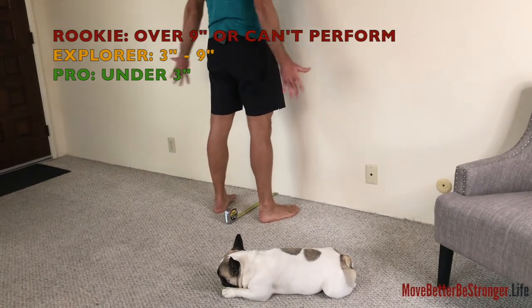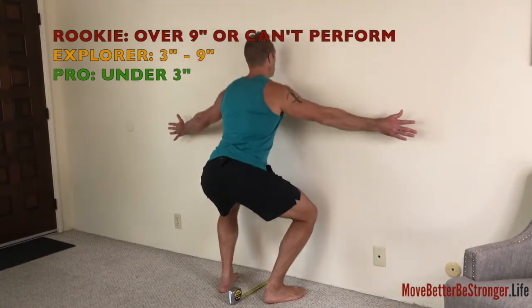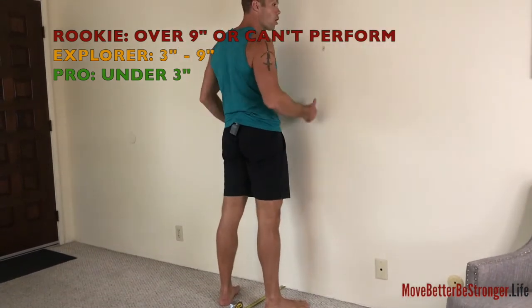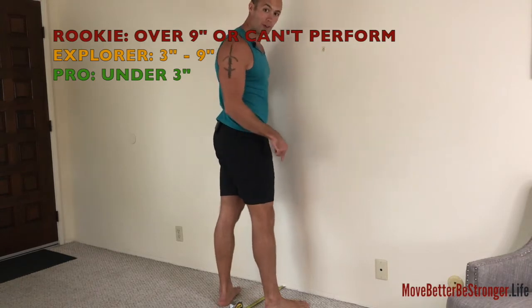Take a deep breath in to prepare. As you exhale, drop down and come back up again. You've got to go to a rock bottom squat — that means your butt goes below the point of your knees.